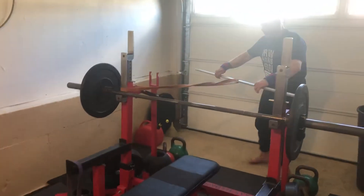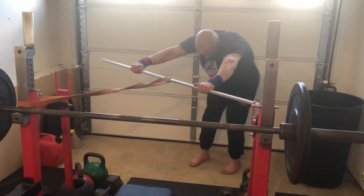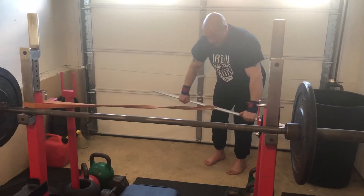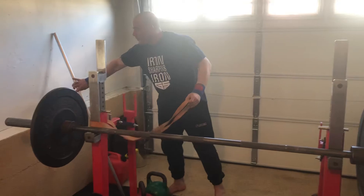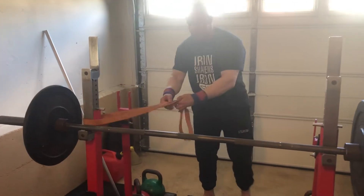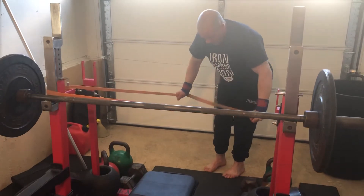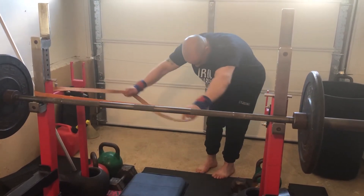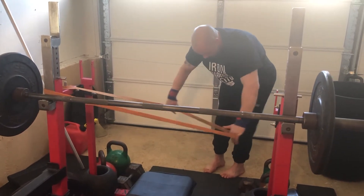So I can just work on pulling that into my bench position. I can do that with a straight bar or just with the band itself. I want to work on thinking about where I'm going to actually pull the bar, and I can work on a couple of different grips and see what feels best for me.